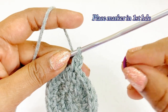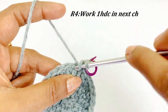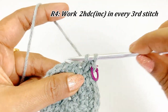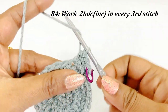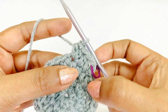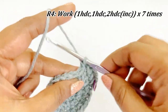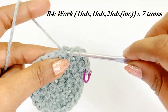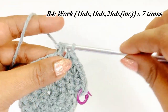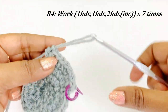Into the next chain also work one half double crochet. In this round we are going to work an increase in each and every third stitch, so into the third stitch work an increase — two half double crochet. Into the next chain work one half double crochet, into the next chain work one half double crochet, and into the third stitch work an increase — two half double crochet. Continue this pattern throughout round four — I will meet you at the end.